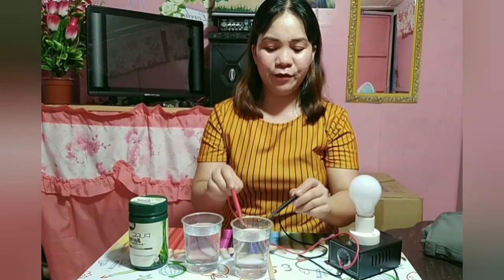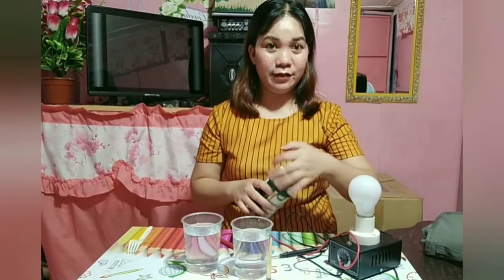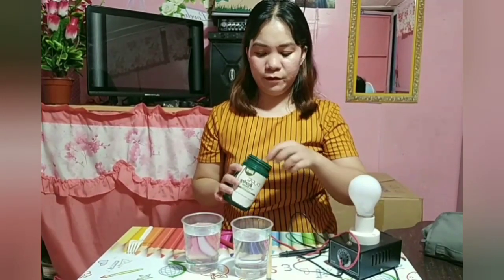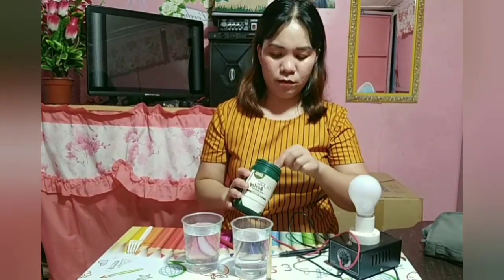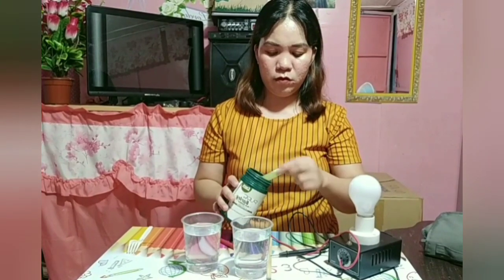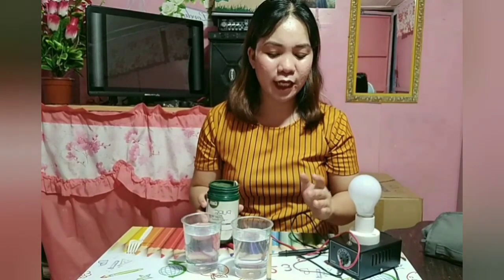So what I'm going to do is mix one scoop. Actually, the minimum we usually drink is one glass. I'll mix two scoops in one glass of water. Since this water is clean — it's distilled — I'll drink it after I've mixed it.